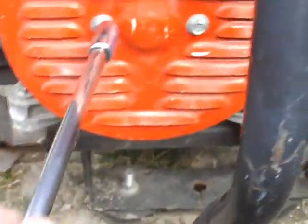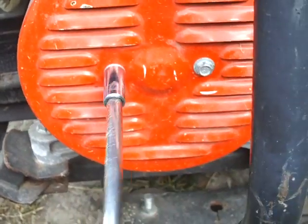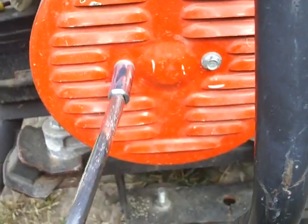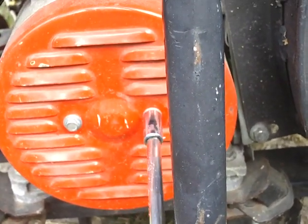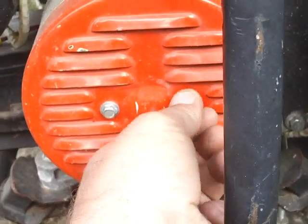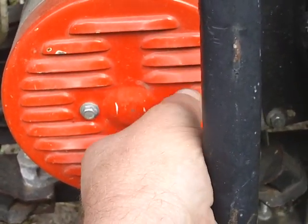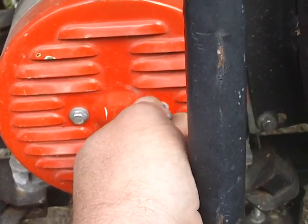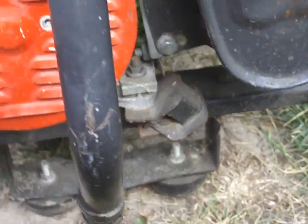Let's get to the working business end of this thing. We'll pull this little cover off — it has two little 8mm bolts that hold it on. I'll show you what the working business end of it is. It's really pretty simple, and I like it because it is simple.